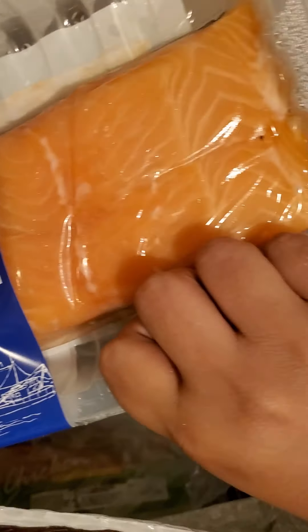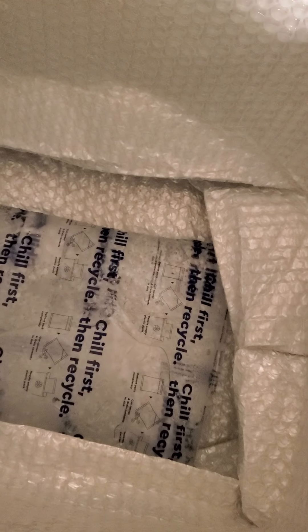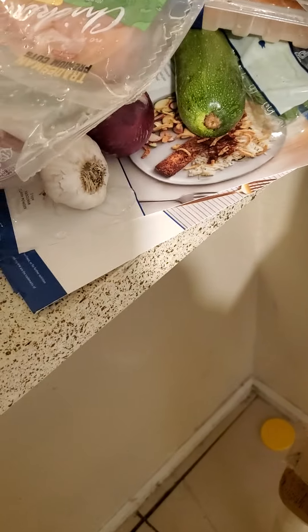Here we have the salmon, and you notice how everything was fresh and good quality. This is the chicken. Literally every time I unbox these I feel like it's not going to be enough food, but you'll be surprised how satisfied you get after eating each meal. And the steak. There's another ice bag under there — again it comes with this thermal bag. I got this delivery on Tuesday and it's still cold and fresh.